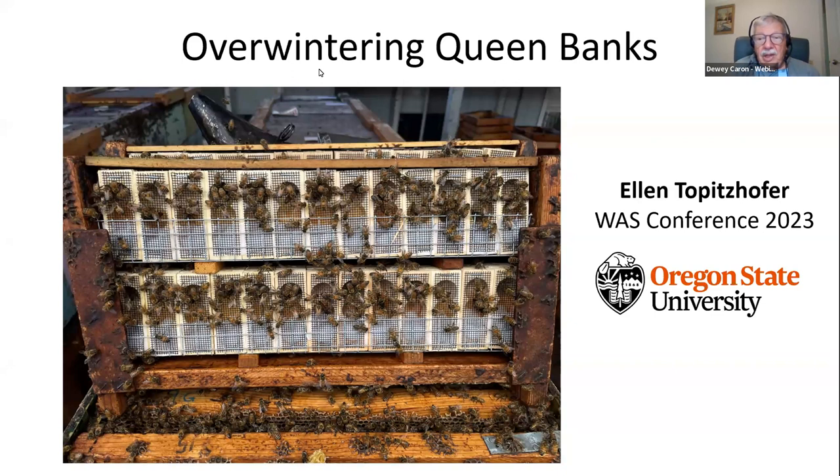First up this evening, coming from the East Coast is Ellen Tappas-Hoffer. Ellen was an Oregon graduate student — that's when I first met her doing her master's here at OSU. She then went with the Bee Informed tech team, principally initially in California, where they served beekeepers from a large part of the country. She was then the person in charge for the pollination tech team covering Oregon, Washington, and Idaho.